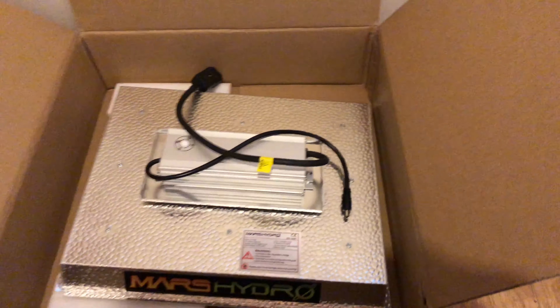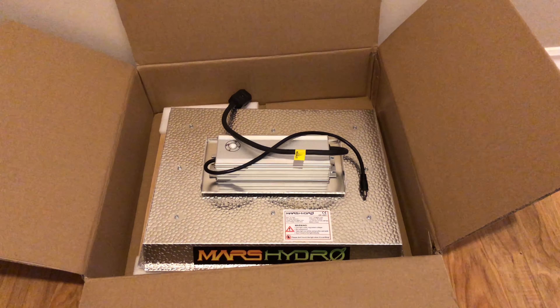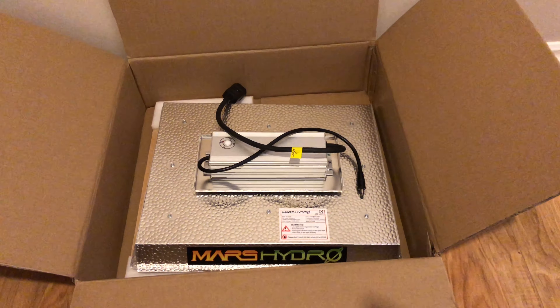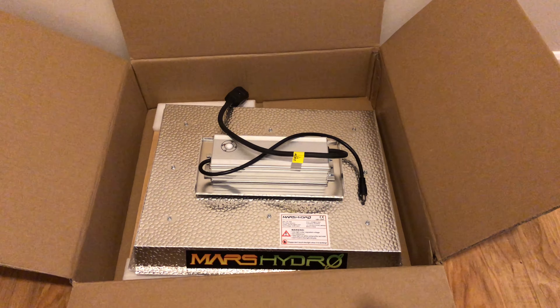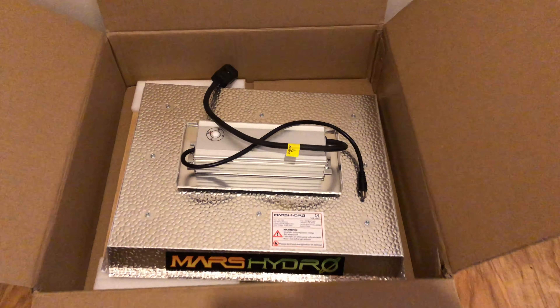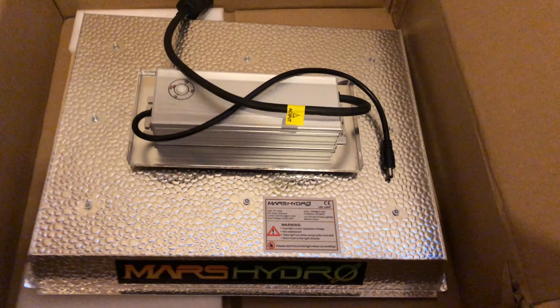I'll show you the diodes again — these are the Epistar diodes, guys. They're one of the leading brands now. They haven't quite caught up with Samsung yet, but I think it's safe to say they're ahead of Cree now. It's a pretty good light that Mars has put together here.